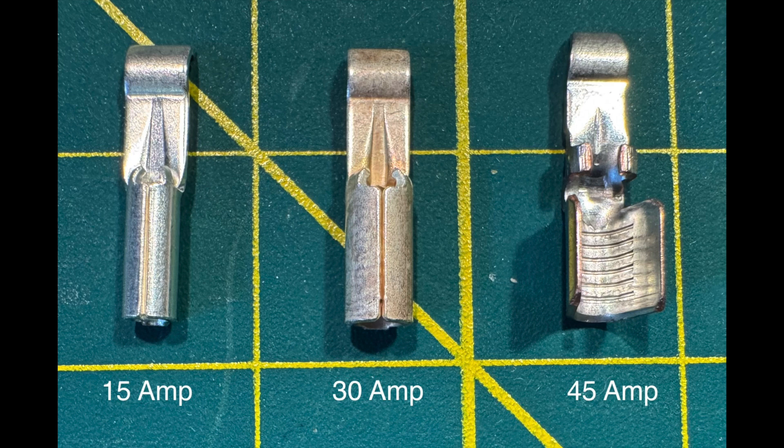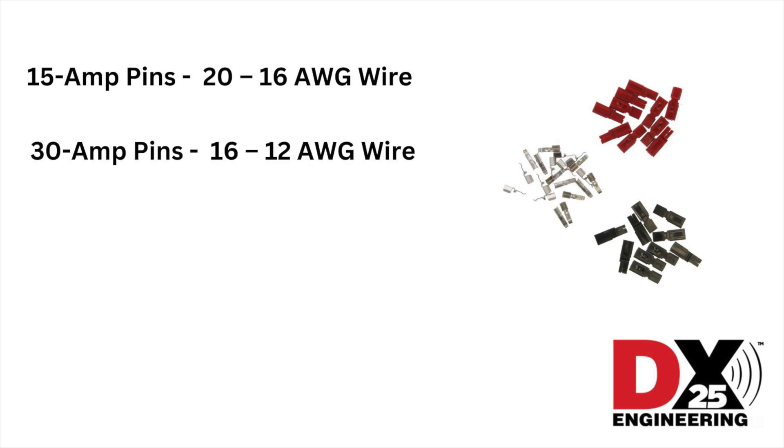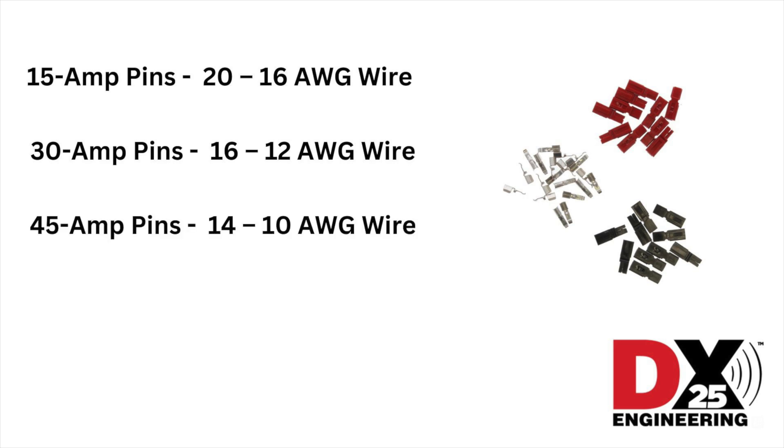For ham radio use, power poles use the same housings but have different size pins depending on the amount of current and wire size. For example, 15-amp pins are used for 20-16 gauge wire, 30-amp pins are used for 16-12 gauge wire, and 45-amp pins are used for 14-10 gauge wire.